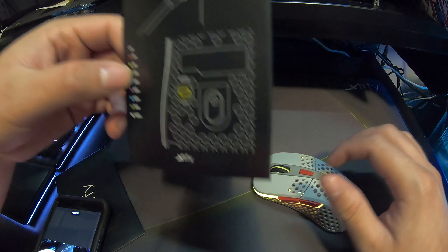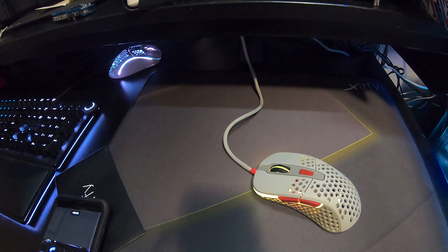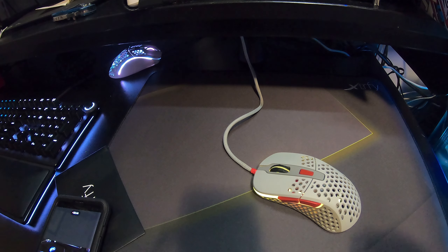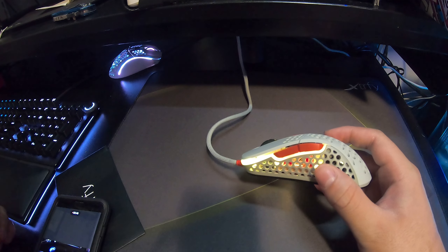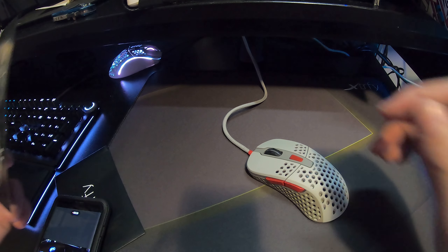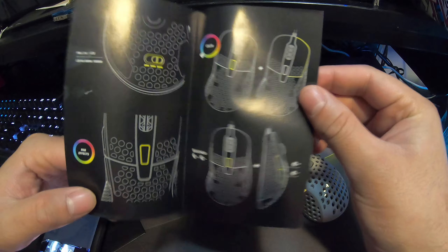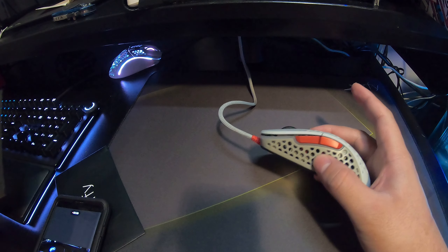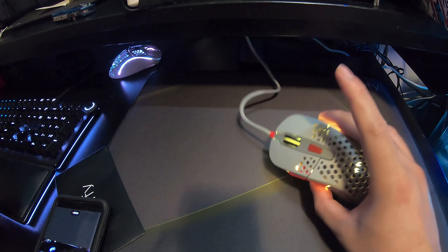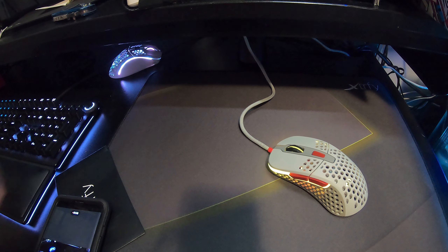White is 16,000 DPI — mother of god. The sensor used is the 3389. The coating on this mouse is UV, and it's also dust and sweat resistant, so sweat won't damage it. It also gives you a lot of options to adjust brightness, and if you hate RGB you can turn it off completely.